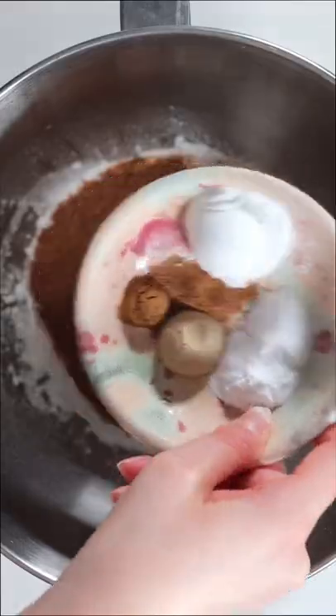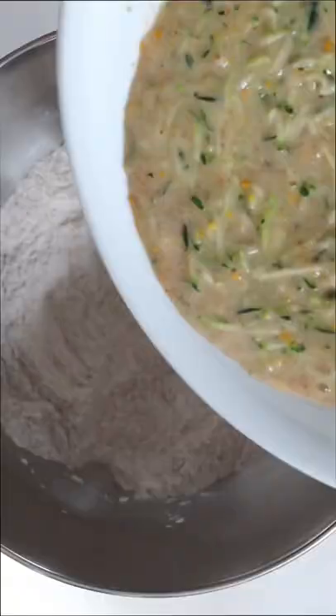In a large mixing bowl, add the flour, coconut sugar, spices, salt, baking powder, and baking soda. Mix until everything is well combined.